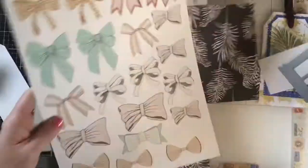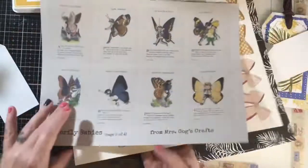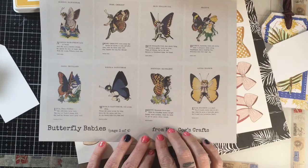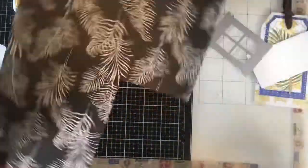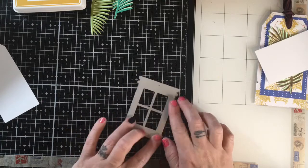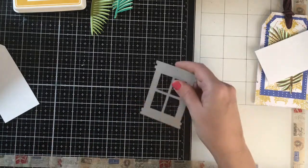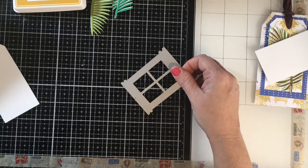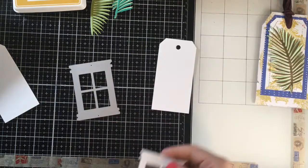Instead I grabbed these and this bow paper here. This is a printable off Etsy that I adore. And then that other paper — the black and white one — is from Paper Studio at Hobby Lobby. So I'm just measuring my window so I know how to measure and cut my paper to go in the window.